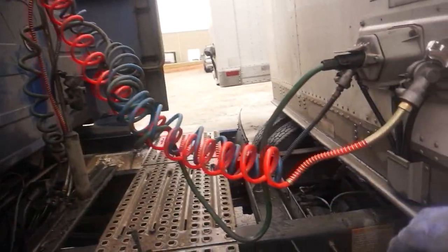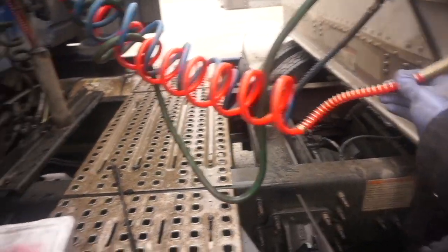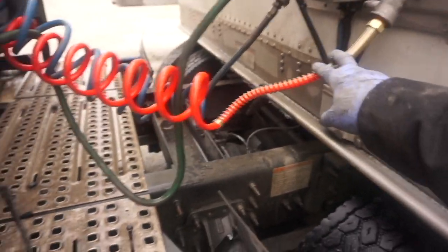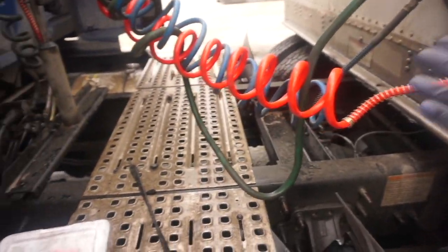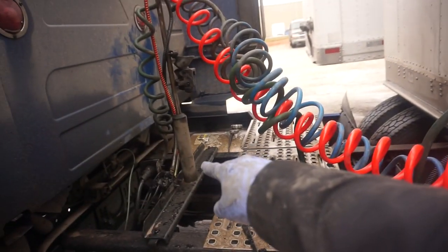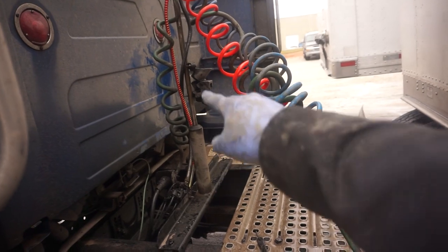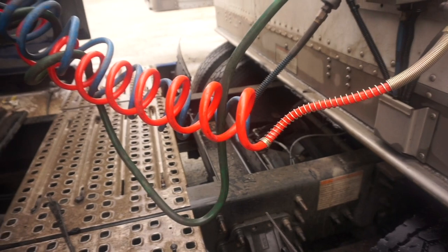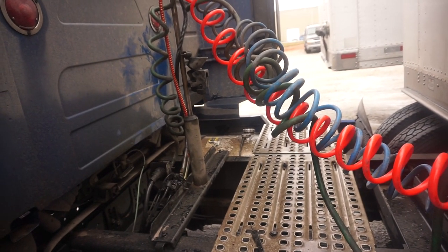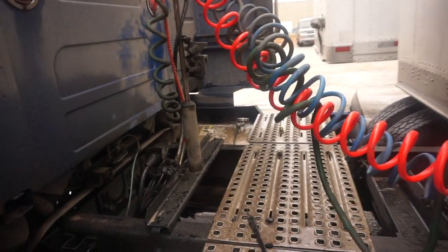Whenever you take it off, make sure that you look at the spring placement on these things. Like an idiot, I put the one that's supposed to go on the glad hand down there to the actual connector. You'll see how much longer that spring is compared to this one. You definitely want to put the longer spring down there - one, so it's easier to connect, and two, it's not going to tighten the same way and rip the airline off the first time somebody tries to take off.